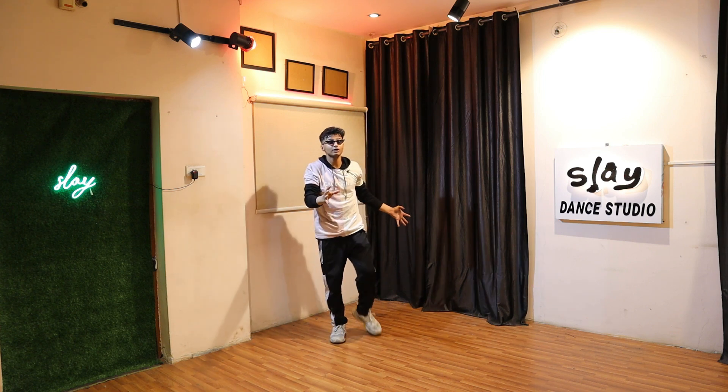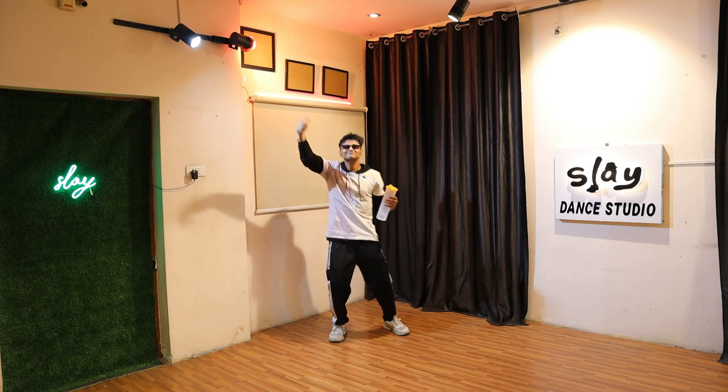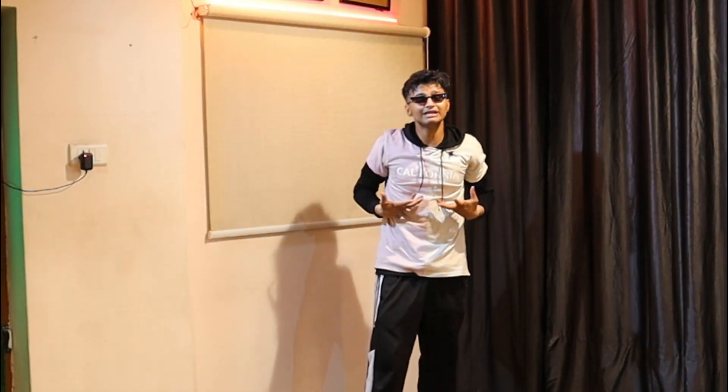So guys, this sound is going fully viral on TikTok and it's all over my For You page. And as you know, if a sound is going viral on TikTok, a dance will definitely come. So I'm here with the dance tutorial.